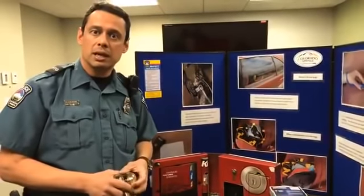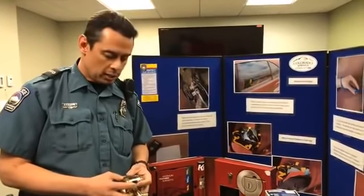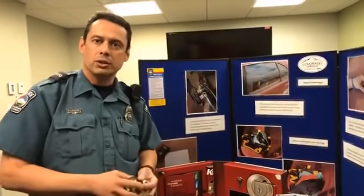Today we're going to talk about locks on your home front doors. One of our concerns is we get burglaries of homes where somebody illegally enters through the front door.